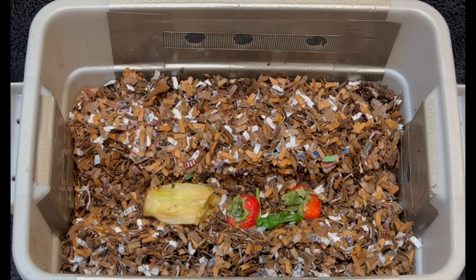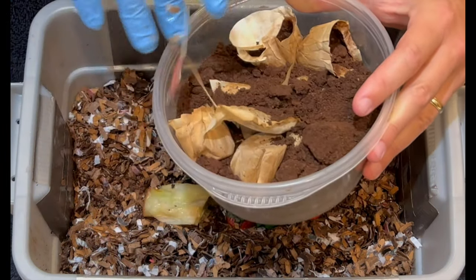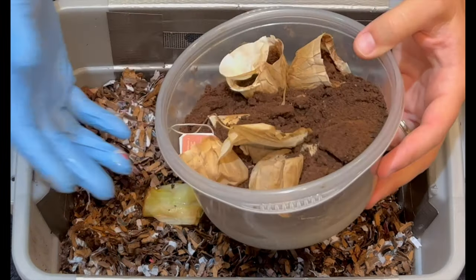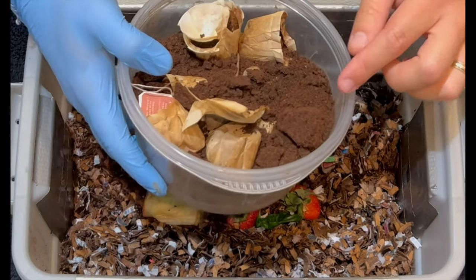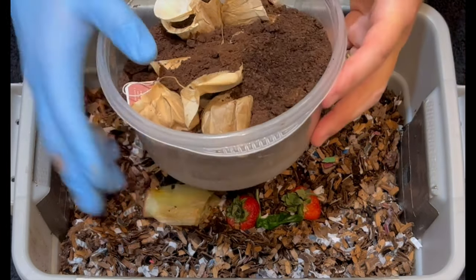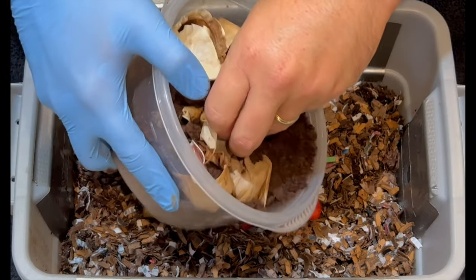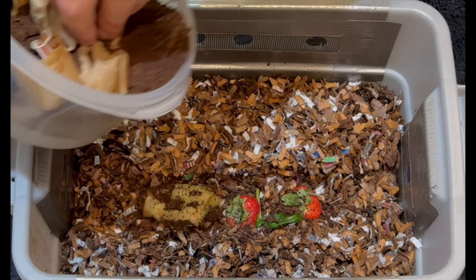The other thing we like to put in there is coffee grounds — spent coffee and tea grounds that would normally be discarded. We use them to help feed the worms. They are very small, fine, ground-up particles that are easy for the worms to eat. For a brand new bin, I'm only adding a small amount of coffee grounds.